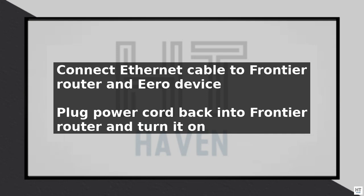Next, download and install the Eero app on your smartphone or tablet. Open the app and follow the prompts to create an account and set up your Eero device. The app will guide you through the process of connecting the Eero to your Frontier router.